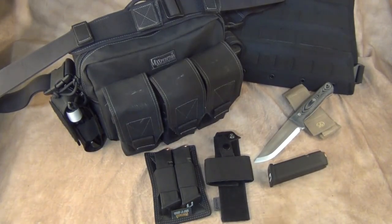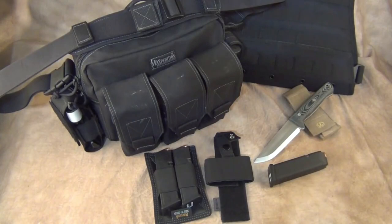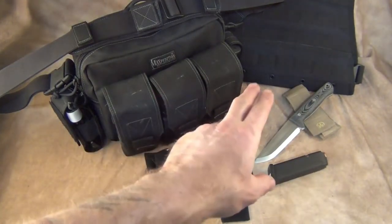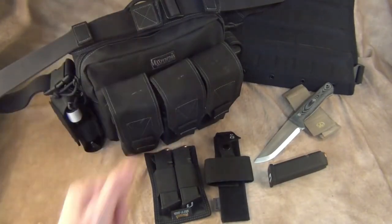Maxpedition calls this the active shooter bag. This is no longer in production — they used to make multiple colors. Maxpedition is a great company and they make a lot of really good products. They used to actually have a smaller version of this where instead of three mag pouches you just had two, and it was half the size of the bag.